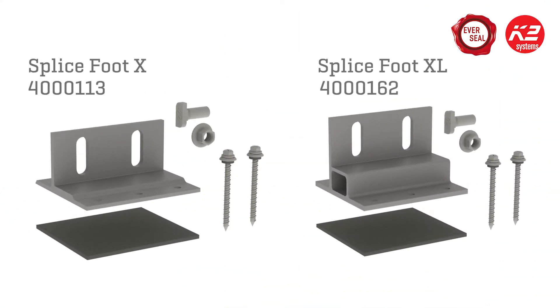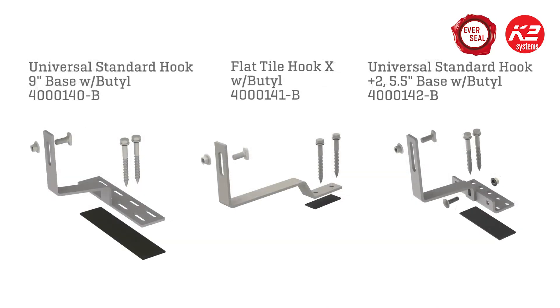It is currently pre-assembled on our SpliceFoot X and XL roof attachments, the Universal Standard Hook 9 inch base, the Universal Standard Hook Plus 2 5.5 inch base, and the Flat Tile Hook X, but it will soon be available on more products.